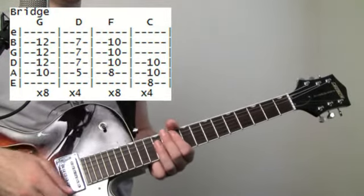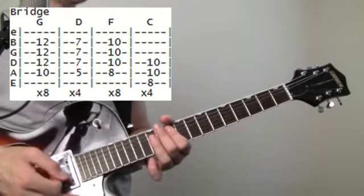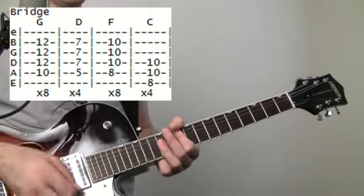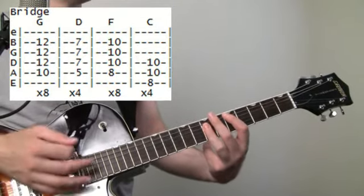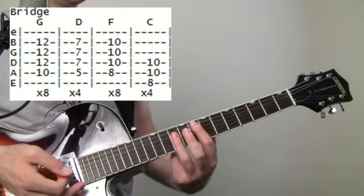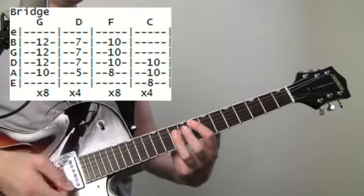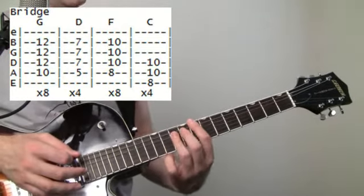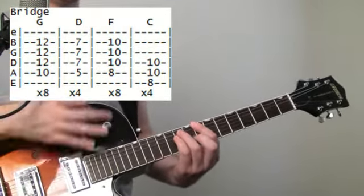We're going to rest on that first count and hit it on the upstroke if you want — do it about eight times. Then drop it down to D: fifth fret on the A — same deal, four times. Now bring it up to the F at the eighth fret on the A — eight times. Then take this to the C, which would be eight on the E, ten, ten on the A and D — four times.